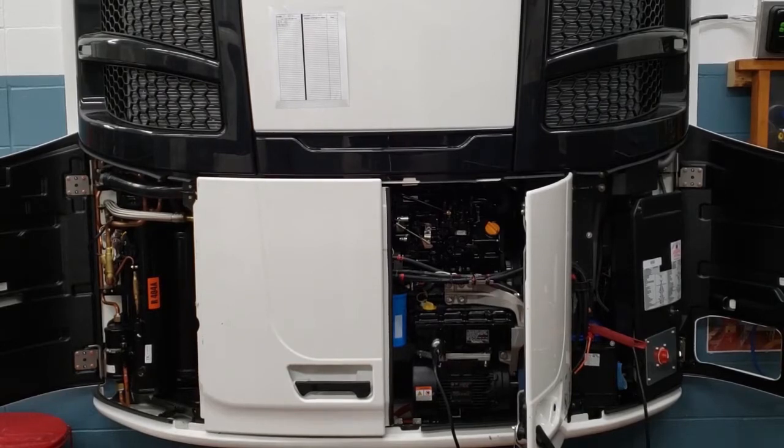Today we're going to talk about doing a quick refrigerant level check. We're going to do our quick refrigerant level check on our C600M and we're going to verify that it has enough refrigerant.